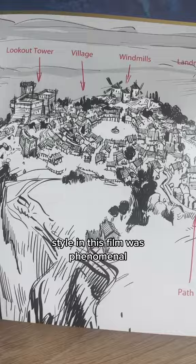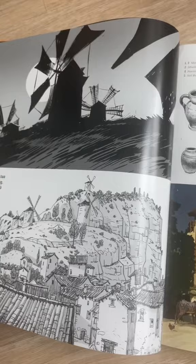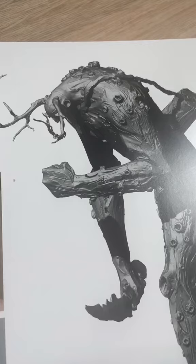The style in this film was phenomenal — so Spider-Verse-y, so Arcane-y, very Breaststroke-y.